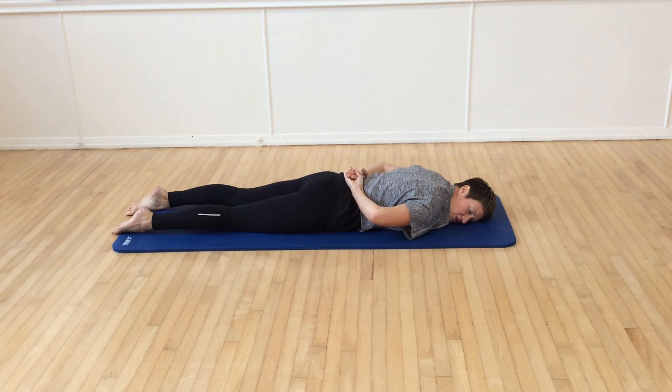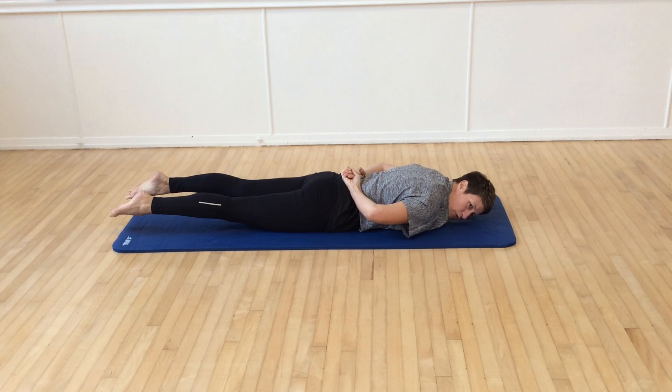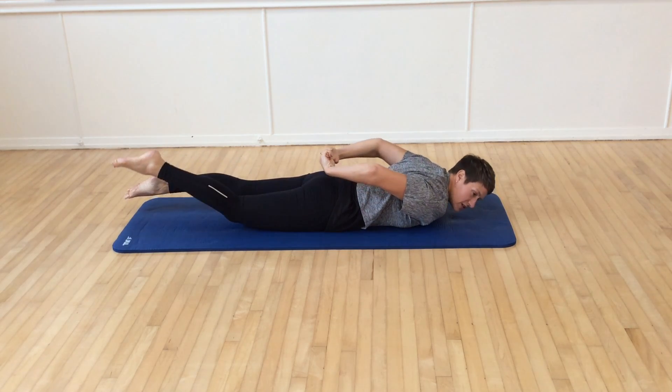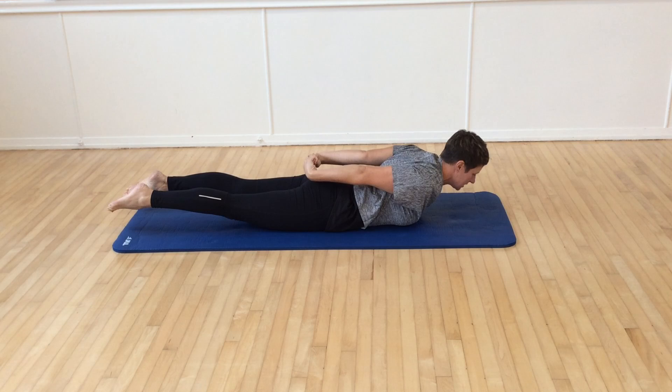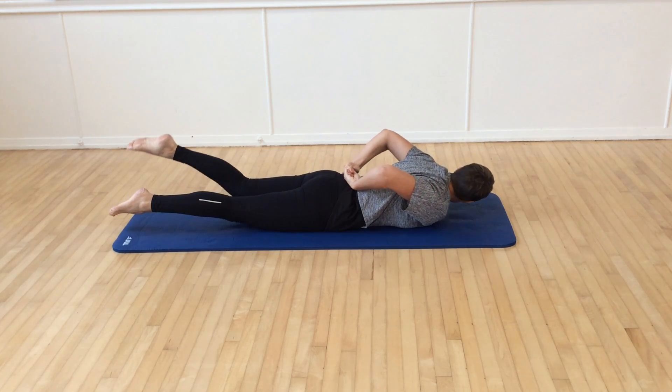Breath in, engage the core. As we exhale, we gently lift the legs to hover off of the mat. Then we pulse one leg at a time: one, two, three. The head that's turned is the one that's near. Then we extend, arch. As we lower, we turn the head to the other side.